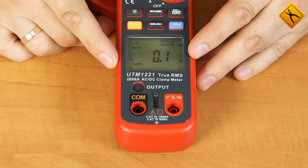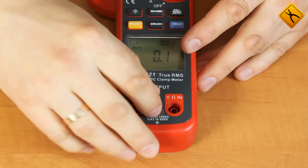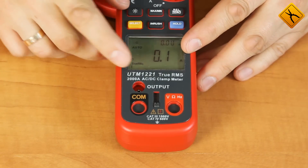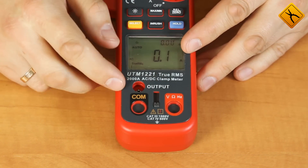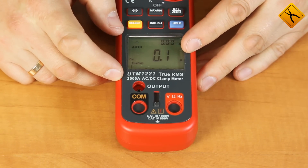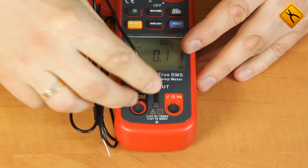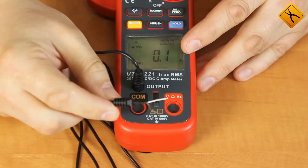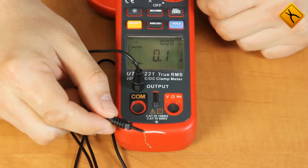The UT2021 has a very interesting feature — it has an analog output, located above the probe connection terminals. You need to open the sliding screen to access it. This output provides voltage depending on the measured current with a relation of 1 mV to 1 Ampere. The package includes a special probe to connect to this output, so we may connect an oscilloscope to it for more detailed current analysis.